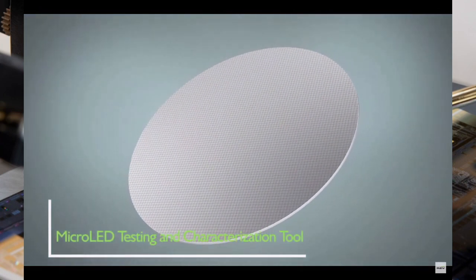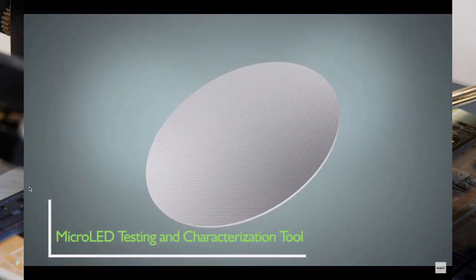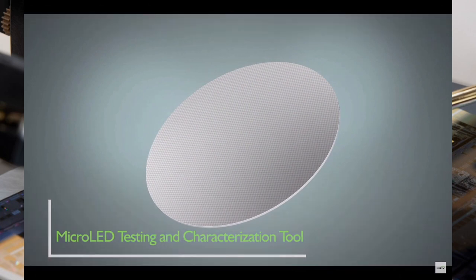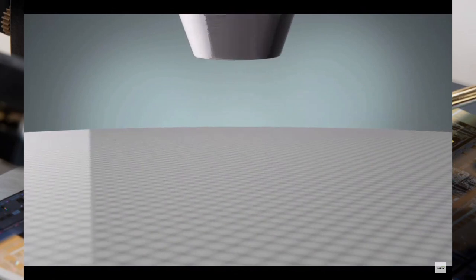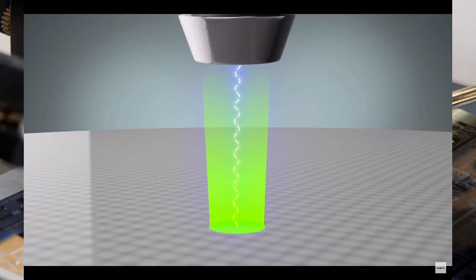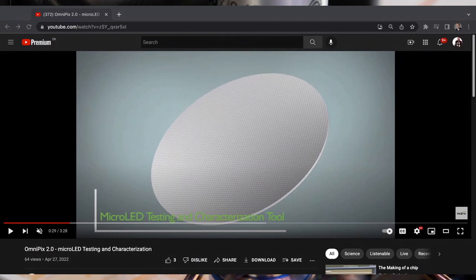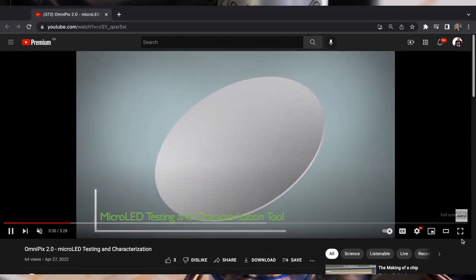Micro LED has a few stages before it actually becomes a display. In the mid-range stage, you'll have a wafer with maybe four million to ten million chips. Each of these chips is going to become part of a pixel — each pixel has three chips: blue, red, and green, which gives you color, though a lot of devices being made today are still monochromatic in micro LED.